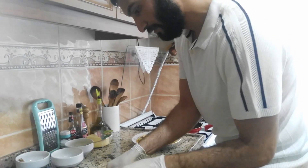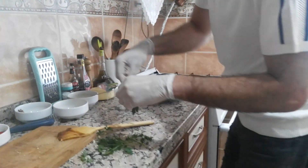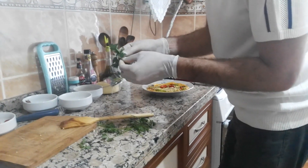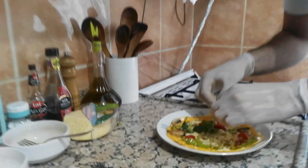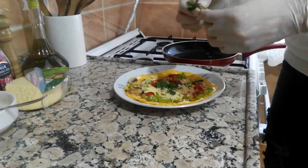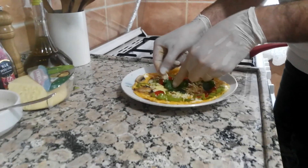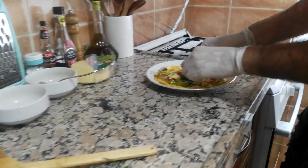Now I will add some parsley on it — just a small amount, just a little bit. As you can see, the omelette is ready for breakfast.